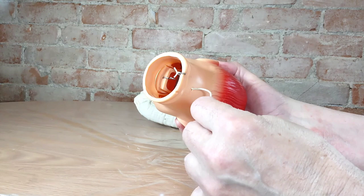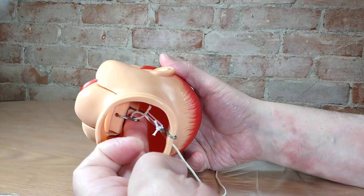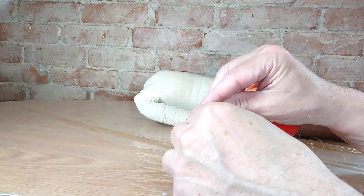Now I'm going to put in the pull string — threading it through the back, going to the bottom of the jaw, then back through the hole in the back of the neck. Then you just tie it off with a knot and you're all set.